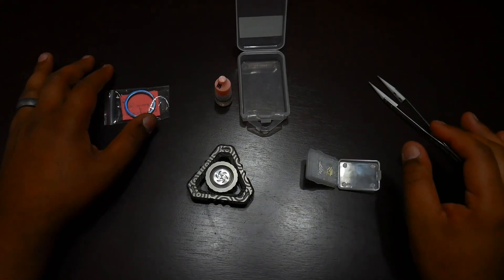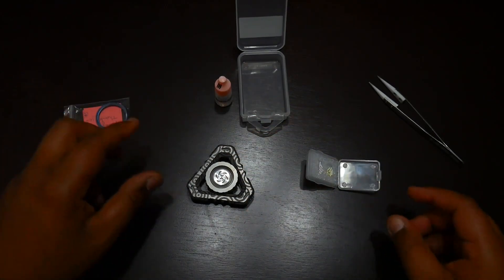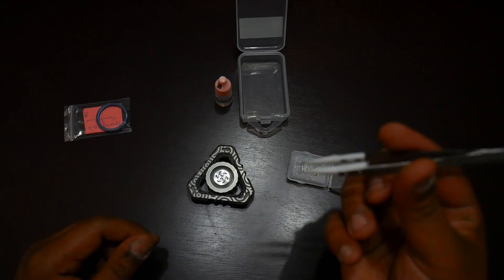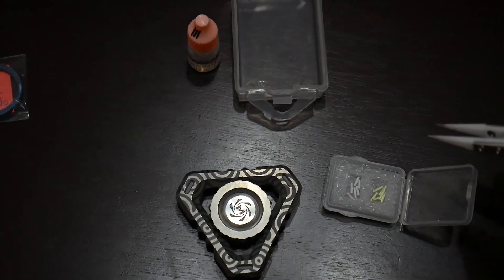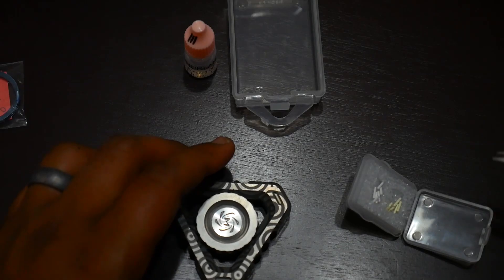We got everything we need to add trits to this thing and I'm gonna show you guys the process. MixGlow also threw in a nice little titanium keychain ring and a nice little note — I thought that was pretty cool. So we got our trits here. Vincent said don't use metal tweezers because they can provide static, so I got these ceramic tweezers. We're gonna do the yellow first.